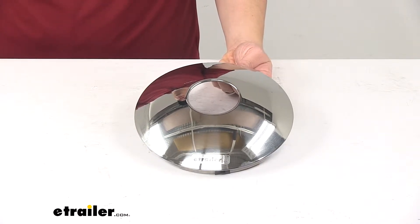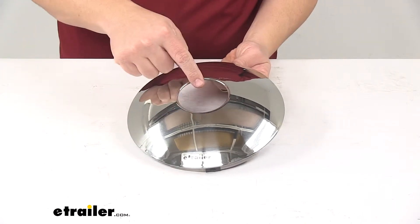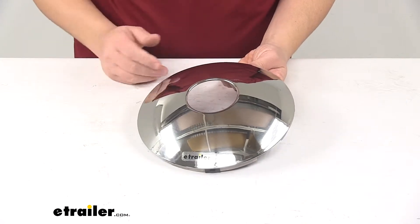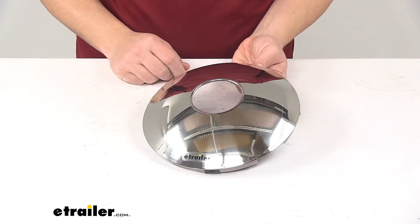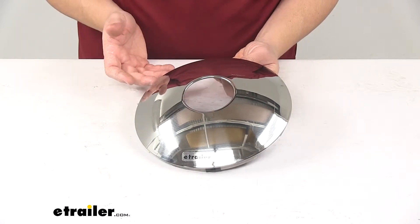Today we're taking a look at a Phoenix USA Baby Moon Hub Cover with the open center. The Baby Moon style center cap with the open center gives your trailer wheel a unique throwback appearance. You can see here it has a really nice chrome plating, offering a nice look.